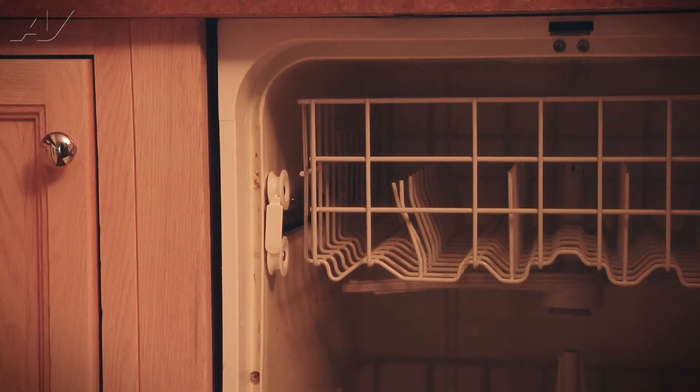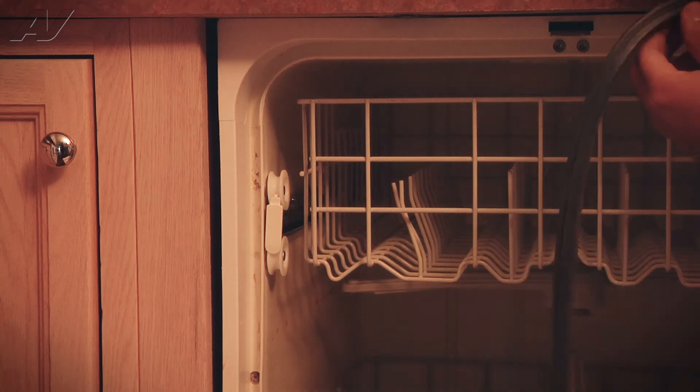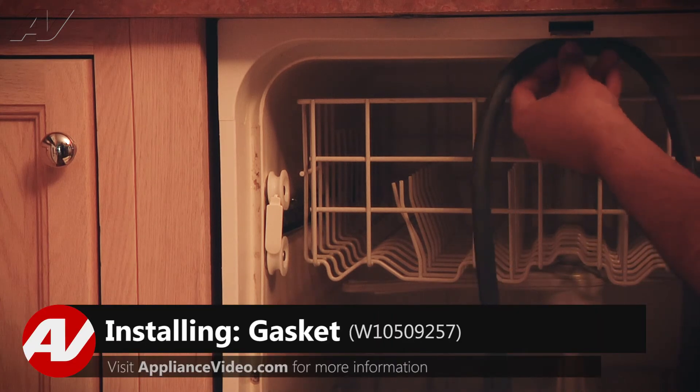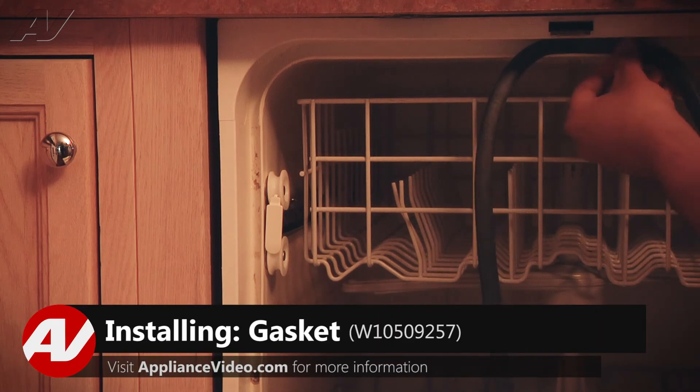Now that we have our new gasket, let's install it. We're going to look for the yellow dot on the back of the gasket and line it up with the door strike and push it in. The yellow dot will face towards the inside and then all the black is towards the outside.